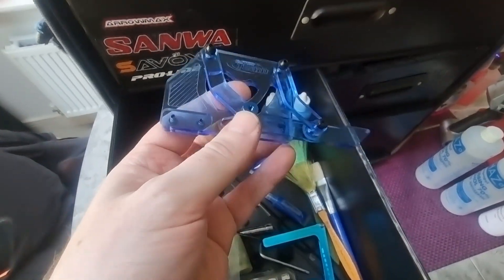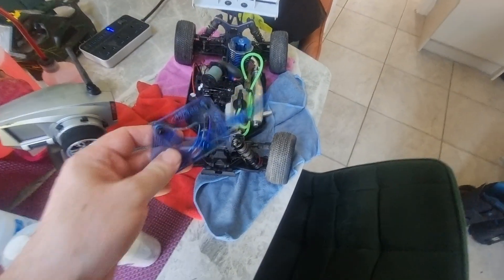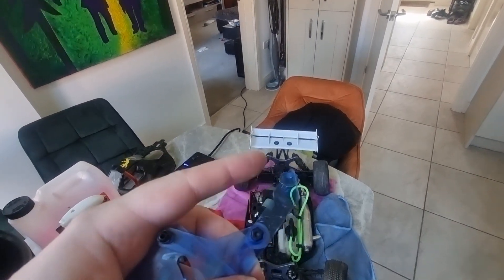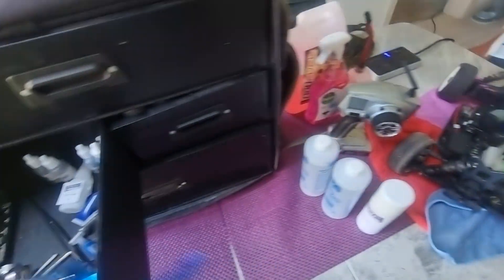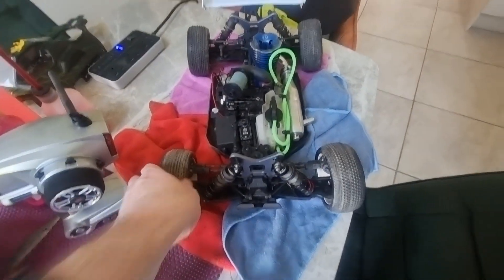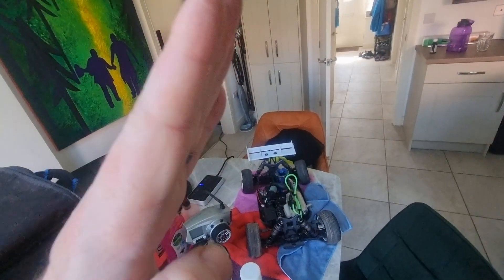These tools are for setting the camber of the wheels. You put this on a flat surface and put it under the car so it's touching the underside of the chassis — it gives you the ride height front to back. This other one is for the camber front to back. You can see the front wheel sits at a slight angle and so does the back wheel — they don't sit straight, and that's by design.